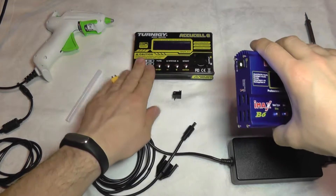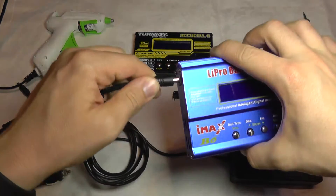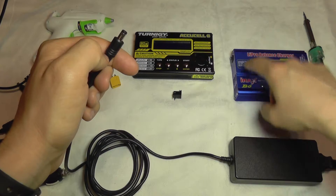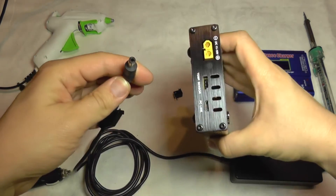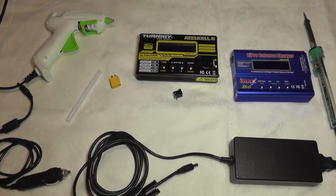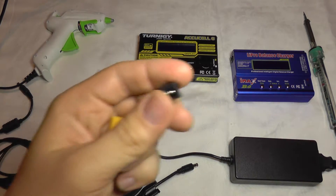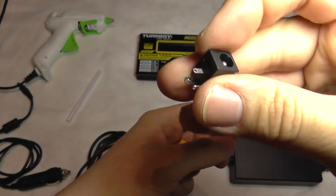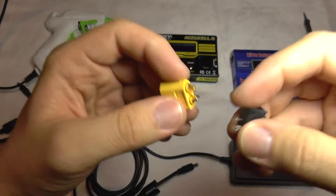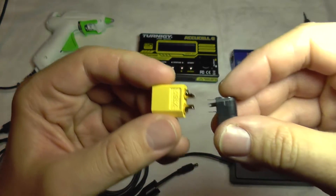So if you buy this without the DC adapter for it, you may find that the power supply that was being used with the IMAX will not work with this. We must find a solution to fix this, and there is a very cheap one. You will need a DC jack connector like this and an XT60 connector like this, and it's going to be very easy to solve this problem.